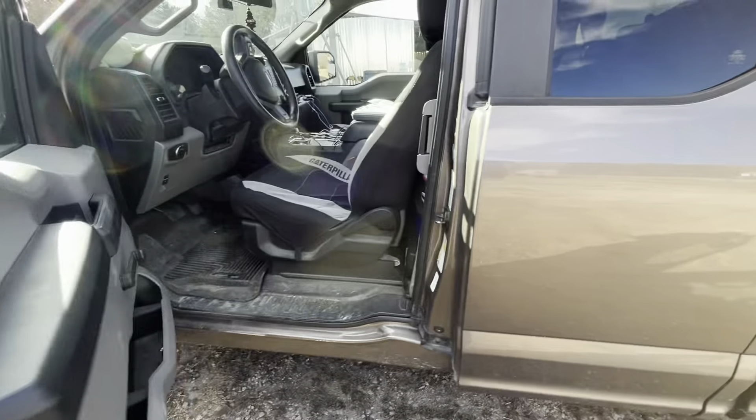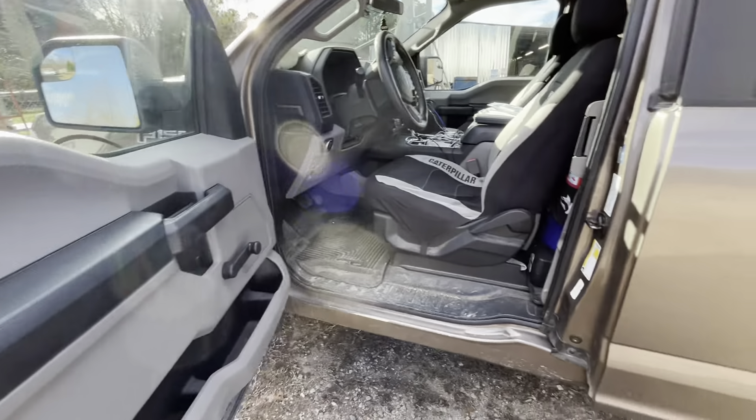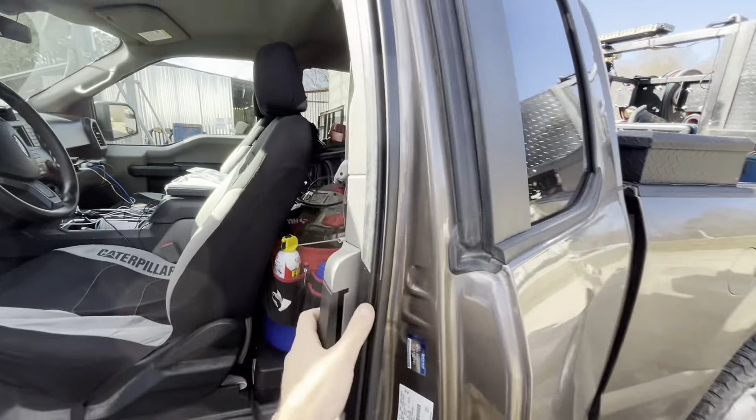My favorite part of this truck is the way these doors work. This is literally the coolest thing — I didn't even know that the back door would swing back like that. And of course, like any super cab truck, the back seat instantly becomes a toolbox. It's just part of the gig.